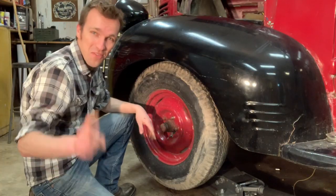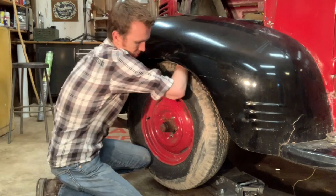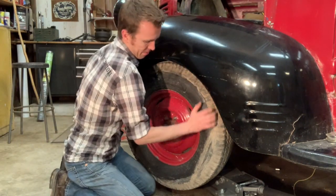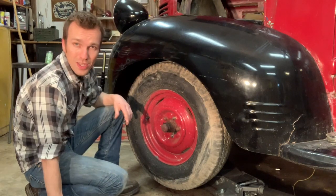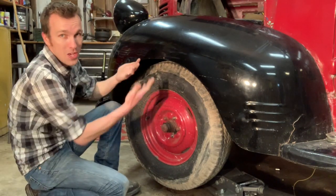The front wheel's stuck — first wheel and we're already off to a rough start. It's really stuck; can't get it to free spin at all. I'm guessing probably bearings and the shoes are rusted up into the drums, so we're going to try and get it unstuck.